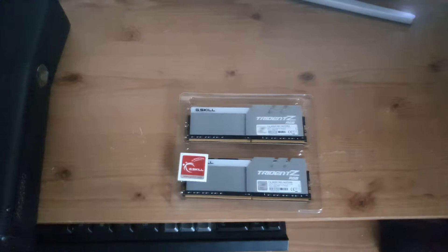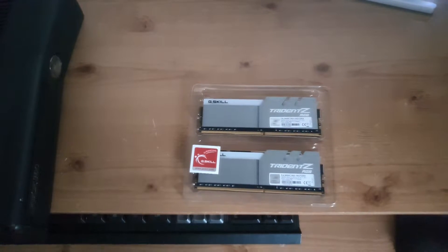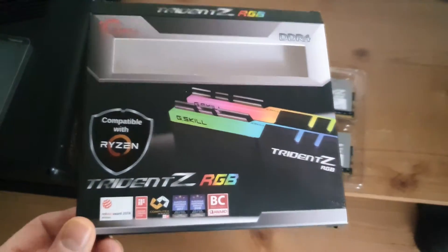Hello there and welcome back. I thought I'd give you a quick tour of the RGB RAM — the Trident Z RGB RAM from G.Skill.